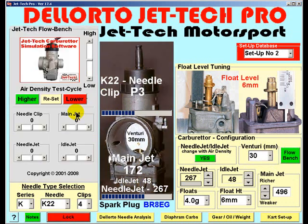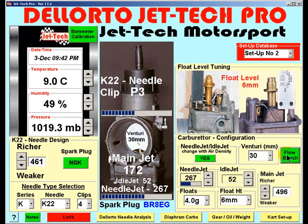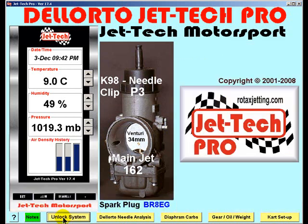The rate of change of all of these elements can be further modified using JetTech Flow Bench, and I will explain the use of JetTech Flow Bench in detail in a later tutorial. For now, just understand that any carburetor produced by Dell'Orto can be configured using JetTechPro and its configuration saved in the setup database for instant recall at any time. JetTechPro's internal dynamic simulation model can be modified very simply to match the characteristics of air and fuel flow for any carburetor in the Dell'Orto range, ensuring the optimum jetting and air-fuel ratio will always be maintained.